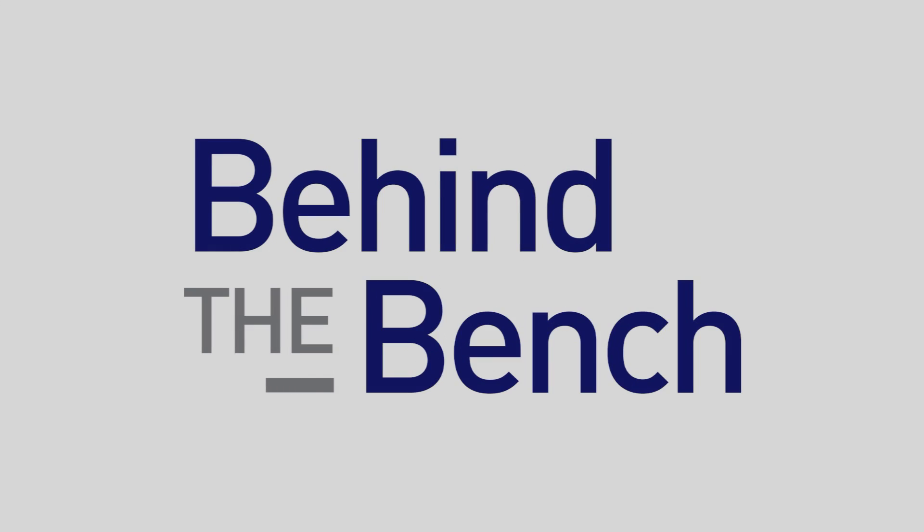Here at AACR 2015, we ask the question: what do you do to purify cell-free DNA in an automated fashion? Dahlia, what can you tell me about your poster here?